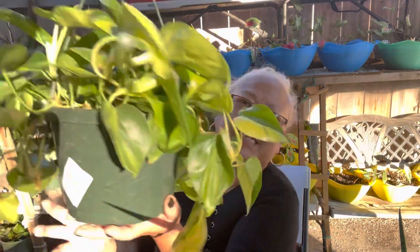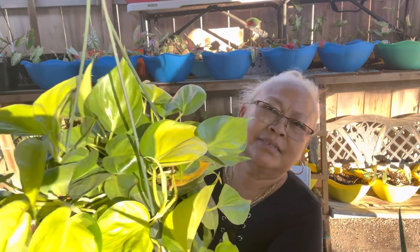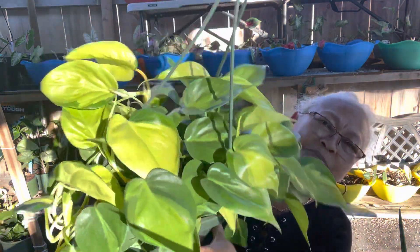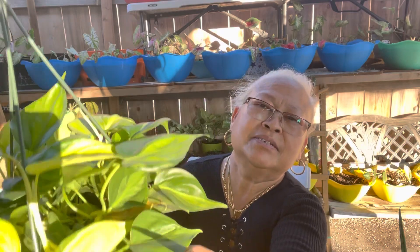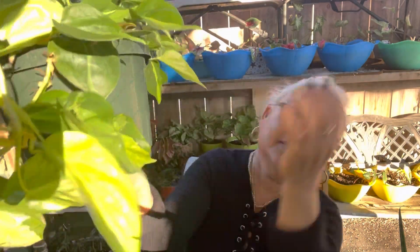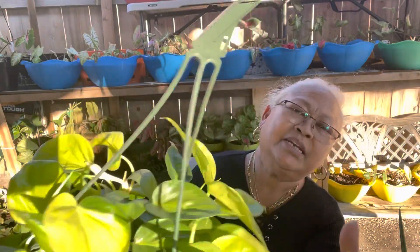The second one is the Brazil pothos. They're beautiful with nice variegation. Look at this, guys — beautiful! They're green and yellowish.